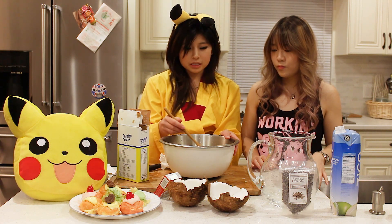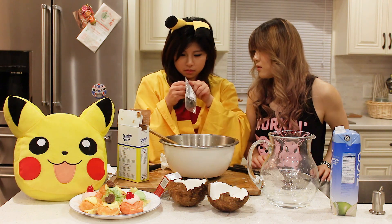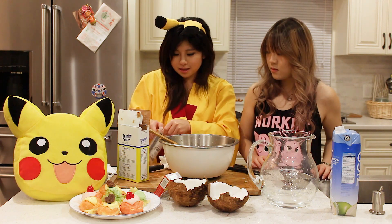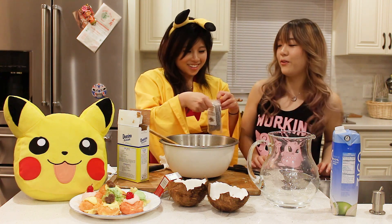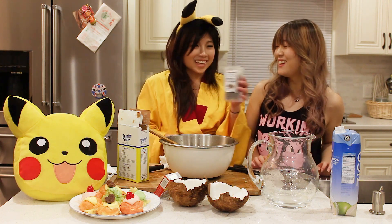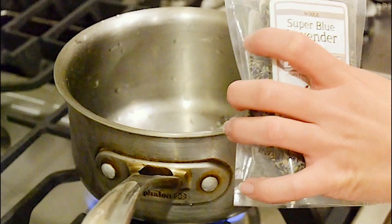And what we're going to do now is make a lavender syrup. This thing is sealed really tight — and there we have it. It smells like soap because it's lavender syrup.